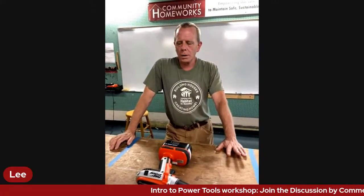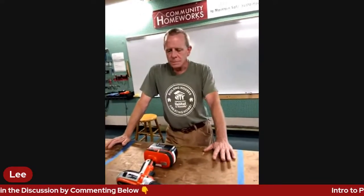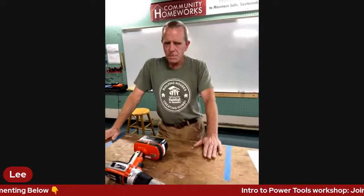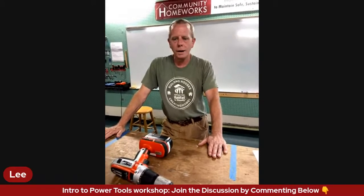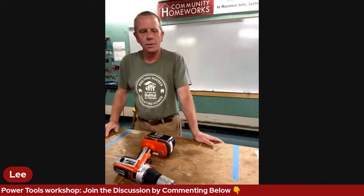Power tools are great - they will make your work a lot easier, quicker, more accurately, more efficiently. On that same note, they don't care if they cut off a finger or an arm or maim you in some way. Any power tool has the potential to do that. If you've worked with power tools for a while and you have all your fingers still, that's a good thing. Safety is one of those things you have to really pay attention to.